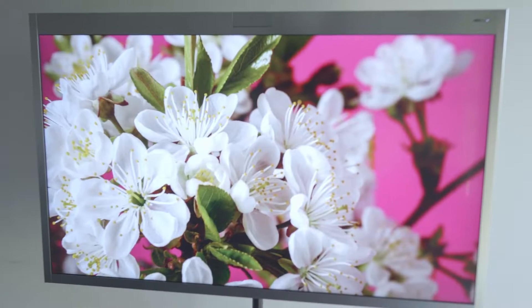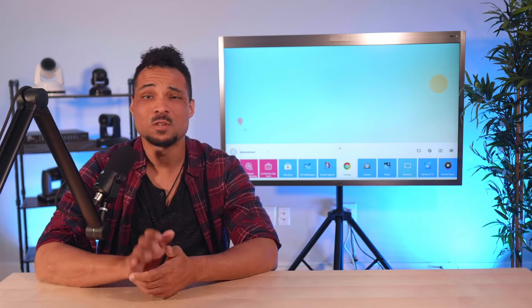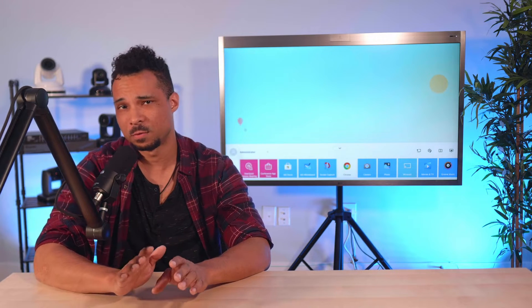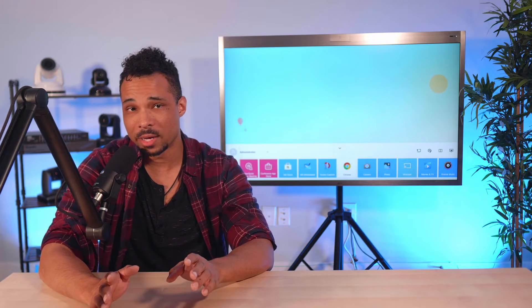Let's start with the display. LG is known for their attention to detail in this department, and the One Quick Works is no exception. It's a gorgeous 55-inch 4K display with 10-bit color depth and a brightness of 450 nits. It's far from a consumer-grade television, and since it's such high quality, it's perfect for sharing design proofs, video dailies, and 2D or 3D renderings.